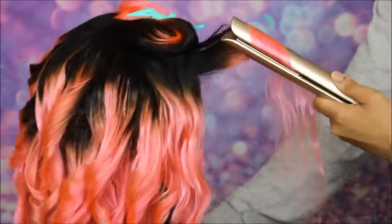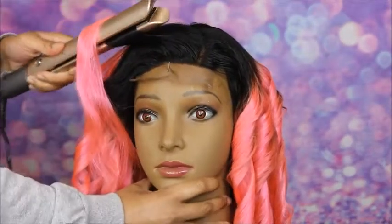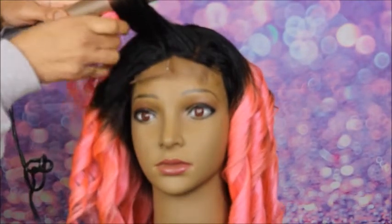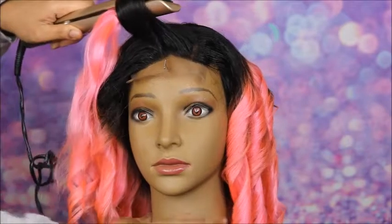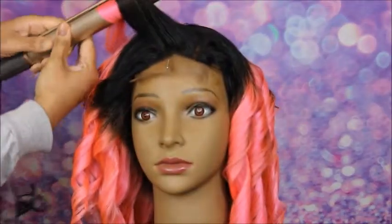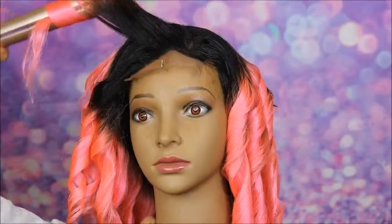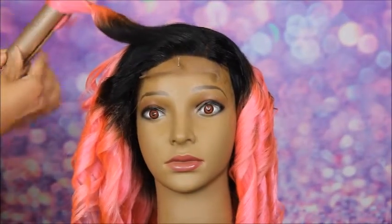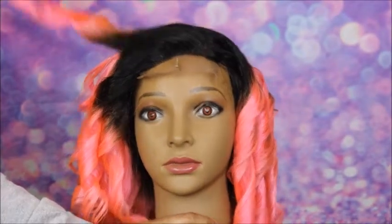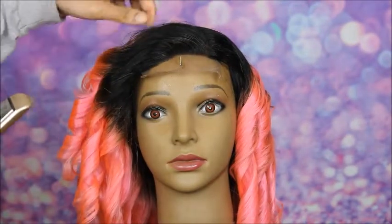I put the flat iron at the base of the hair and then twist it backwards away from the face in a spiraling motion, flipping the hair around the barrel of the flat iron as I go down the length. Once I get to the bottom I just let it go — it makes a very nice spiral curl. It might slip out of the flat iron, but that's fine. It creates a nice, beautiful, perfect spiral curl, and this flat iron is amazing for curling hair. I use it a lot for curling wigs.